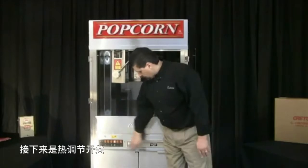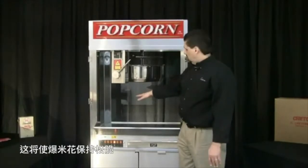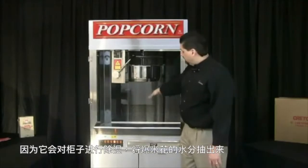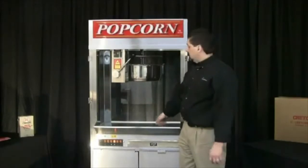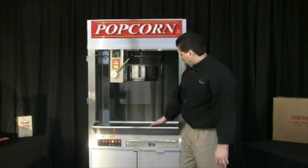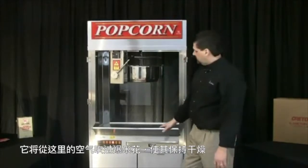The next switch is the corn conditioner switch. That's the switch that is supplying heat into the cabinet. That will allow the corn to stay crispy and crunchy because it's going to dehumidify the cabinet, take the moisture out and dry the corn out so it stays crunchy and fresh tasting. It will also warm the corn a little bit to keep it warm, and all that is blown through this perforated screen here — it blows the air from underneath through the corn to keep it dry.